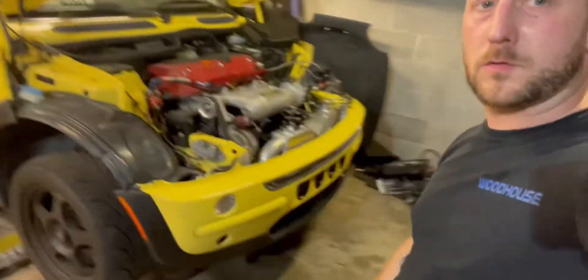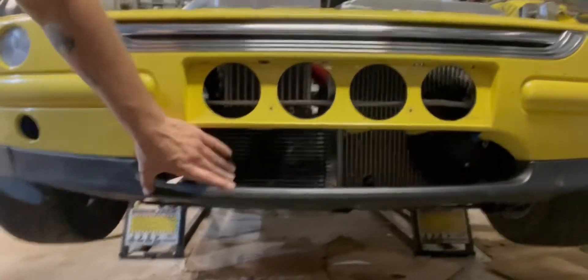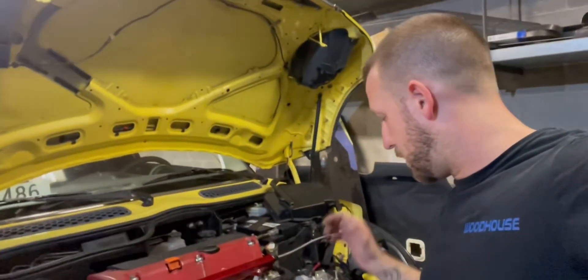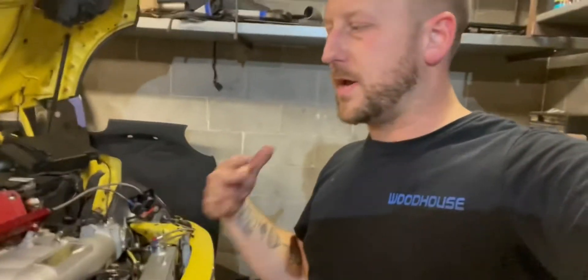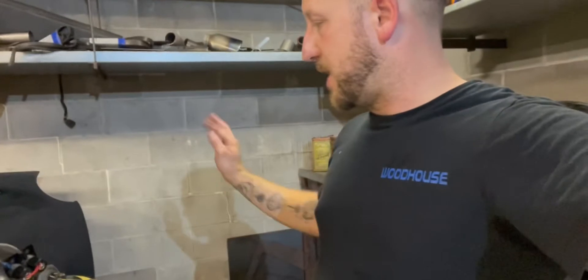Got the bumper back on — looking good. Everything fits real nice and tight — it's a very tight setup. I think that's going to be it for this episode. I'm in a good spot. Got pretty much everything I wanted to get done — the minimum today at least. I was kind of hoping to drive it but didn't quite make it that far. It runs and everything's together, bumper's back on.